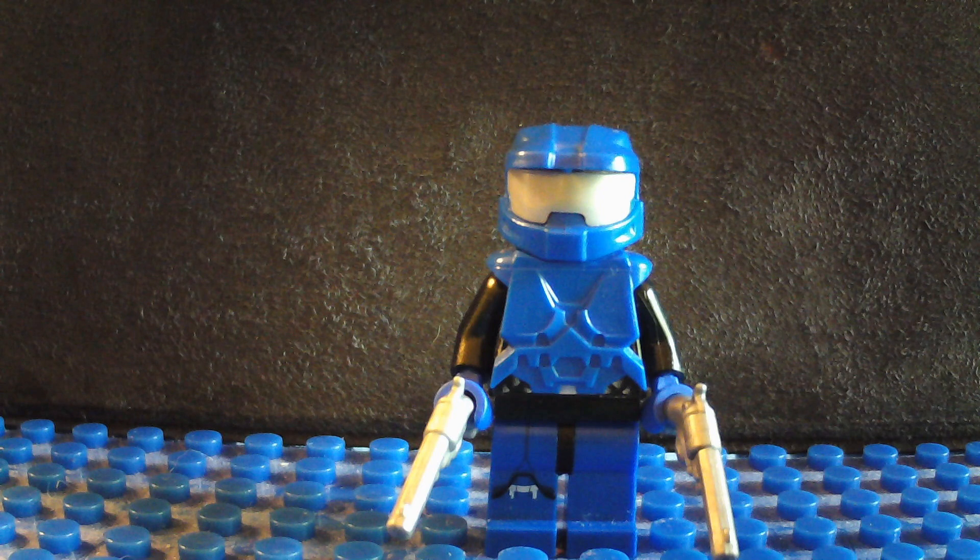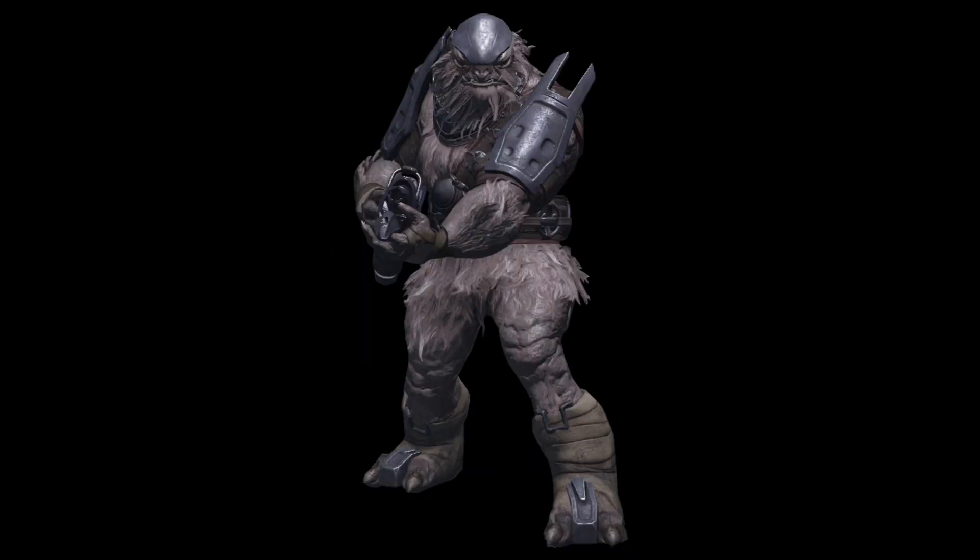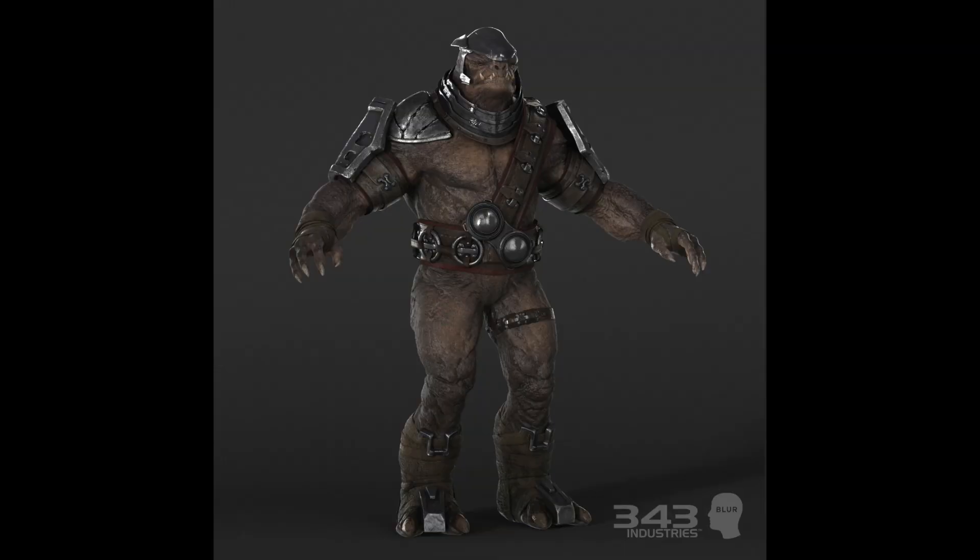Sup YouTube, Alex Freeman here. In this video, we're going to be making the Brute — not just the regular Brute, but the very first version of the Brute that debuted in Halo 2. Let's get building this thing. It's going to be awesome.